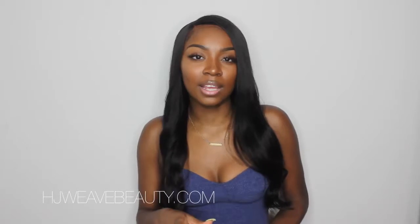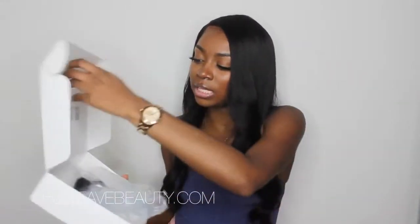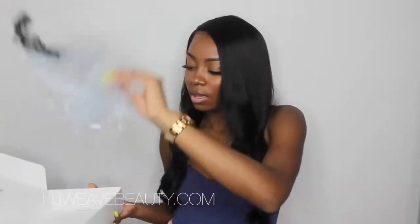As the packaging goes, it did come DHL — if not DHL, it was FedEx — and either way it was about 2-3 days and the shipping is free. This is what the box looks like — it's just a white box and my wig came in a bag inside. It just says hjweavebeauty.com.